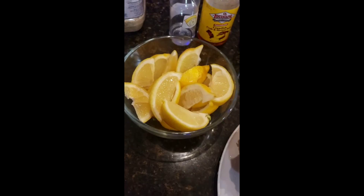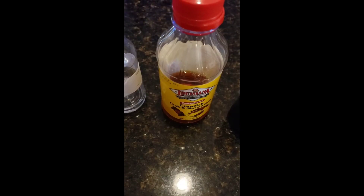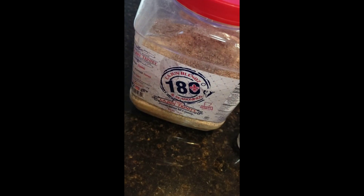Snow crab, thunderous crab, here we go. Get some butter, lemon, lemon oil. Old Bay 180.